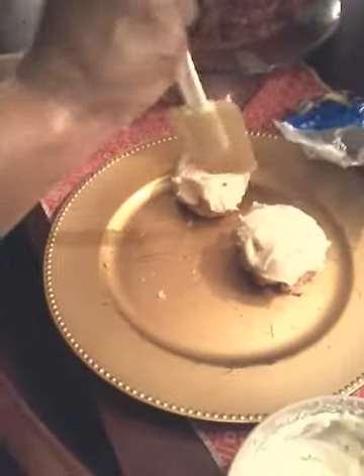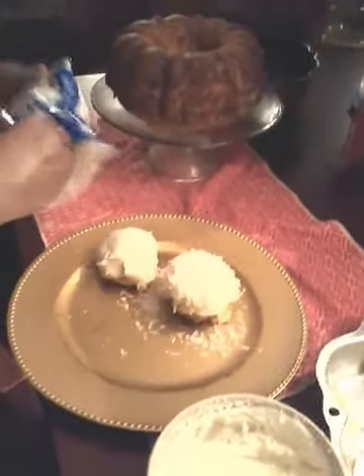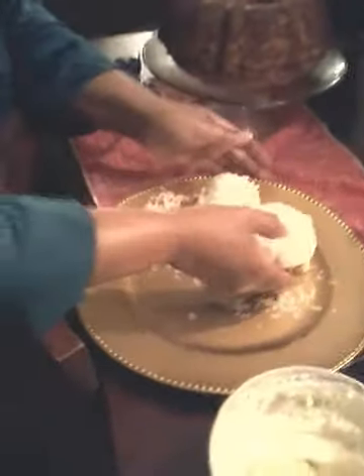How close are we? Let's see. I'm going to put just a little more on there. You can see the frosting is thick. Alright, a little more. And I'm going to put some. I'm going to use these flakes that are left here and put them on.